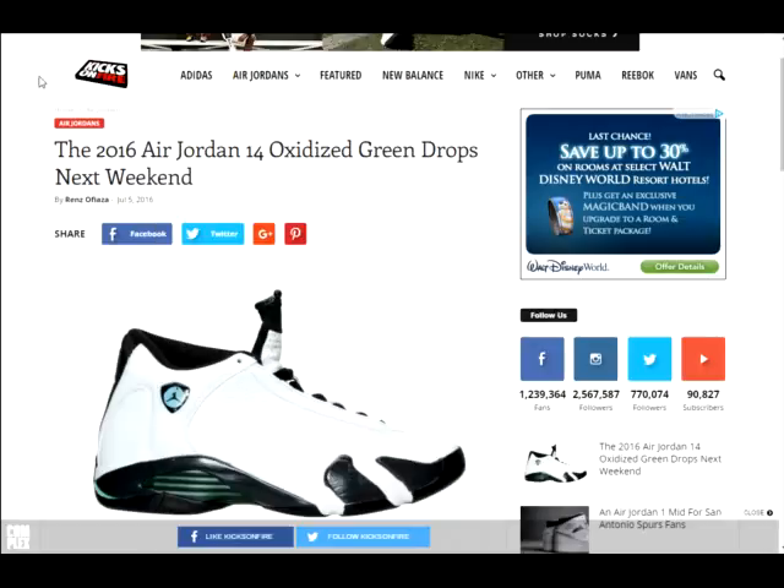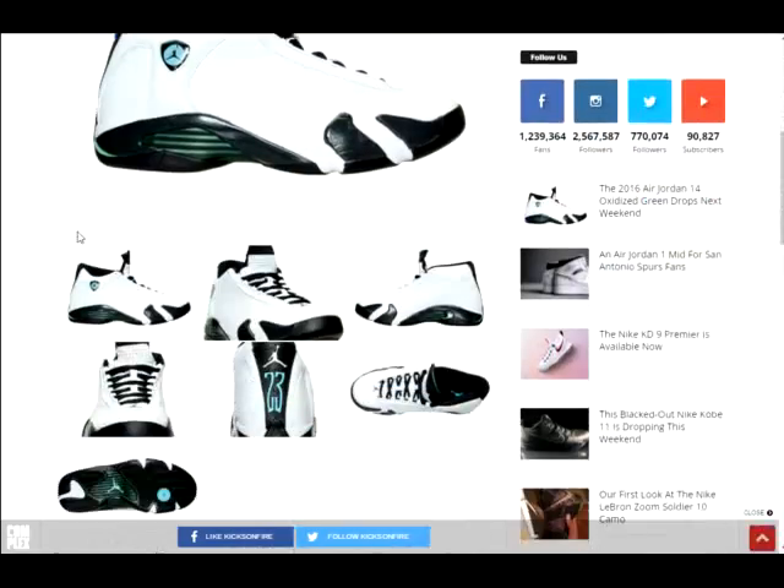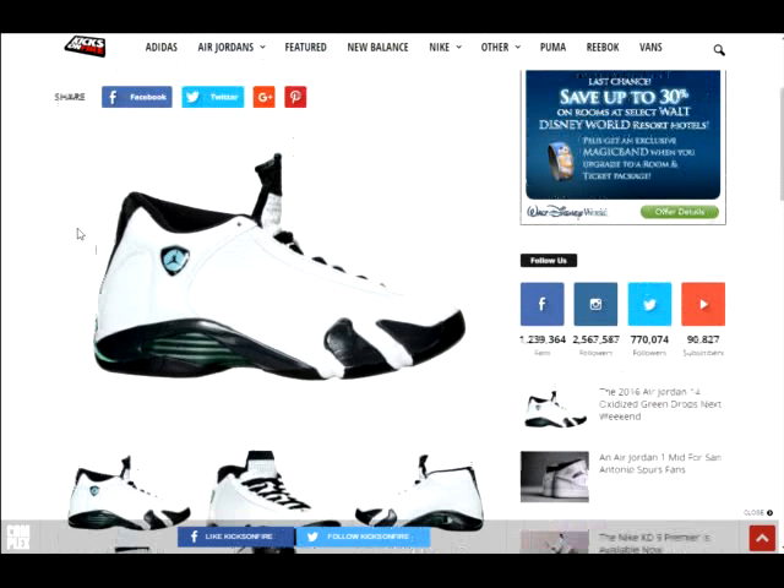What's up YouTube, it's sneakerhead616. For today's video we have the 2016 Air Jordan 14 Oxidized Green. These are dropping next weekend — July 16th, a couple days before the Metallic Fives.